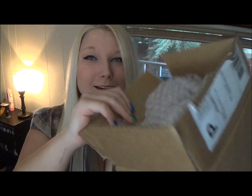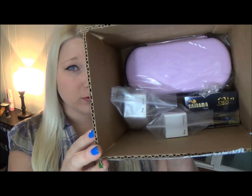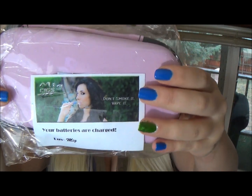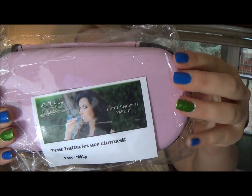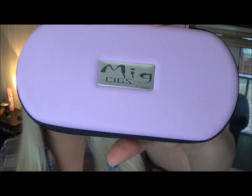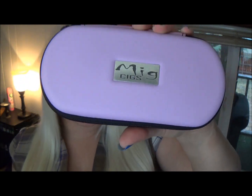I got bubble wrap — that's what I got. I got a bunch of goodies. First thing out of there is my MIG SIG kit, and it says your batteries are charged. Love MIG! I had to get the pink kit, and it says MIG SIG. I'm going to open this baby up, I'm so excited.